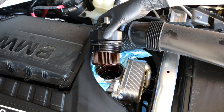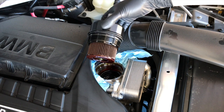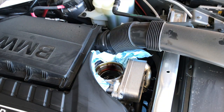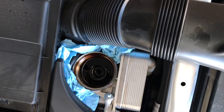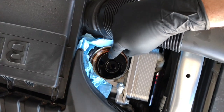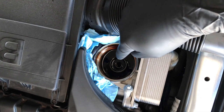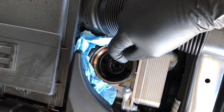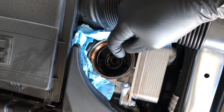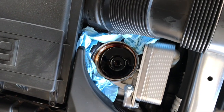I'm just going to let it drip off for a moment, then carefully flip this around. There's some additional oil that you'll see sitting right there — I used to use a turkey baster to suck it out. Today I'm just going to take a rag and soak up as much as possible. That's about 100 milliliters or so that just sits there and doesn't really drain off.